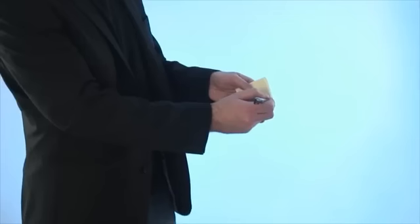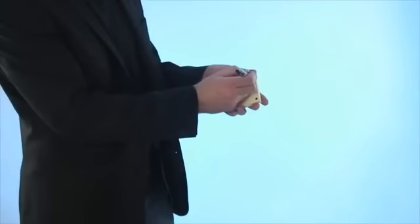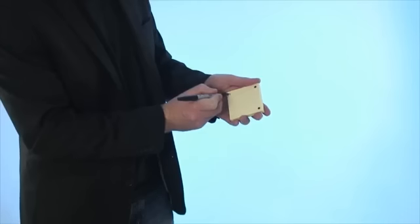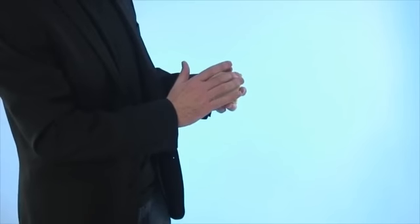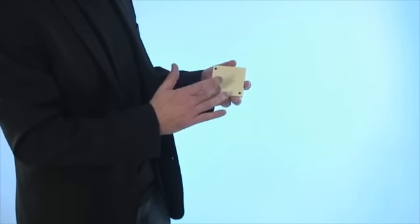Hi, my name is Richard Griffin, this is the Matrix Pad. One sticky notepad, one pen, and then you proceed to draw a spot in each corner of the pad. Then with a rub of the finger, one by one, you magically move those spots until they all end up in one corner of the pad.